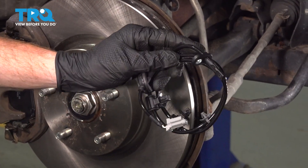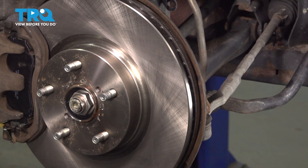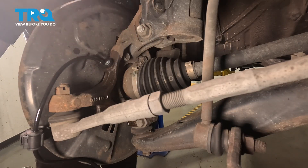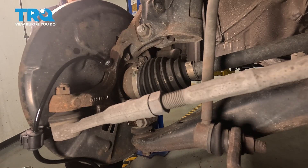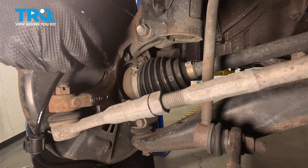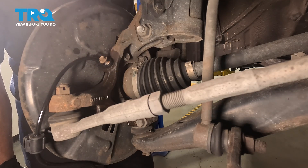Now let's install our brand new ABS wheel speed sensor. We're going to start with the sensor itself, leading it down into our steering knuckle. As I bring this in, I'm sliding the sensor into the steering knuckle — there should be no resistance. Align the mounting bolt port and we'll start in our mounting bolt. I always like to use some anti-seize on that mounting bolt. Once you have it started in, snug it up and torque that to 66 inch-pounds.